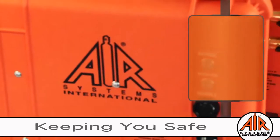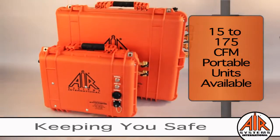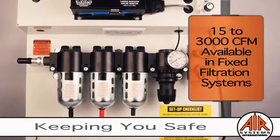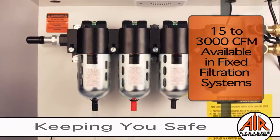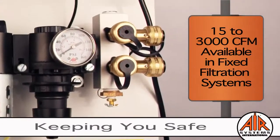Air Systems offers the portable breather box with flow capacities of 15 to 175 cubic feet per minute. Panel-mounted systems are available for work environments where portability is not an issue, offered in flow capacities of 15 to 3,000 cubic feet per minute.